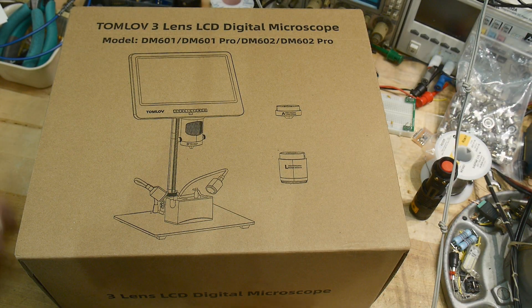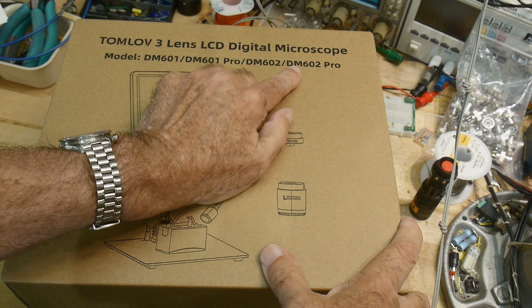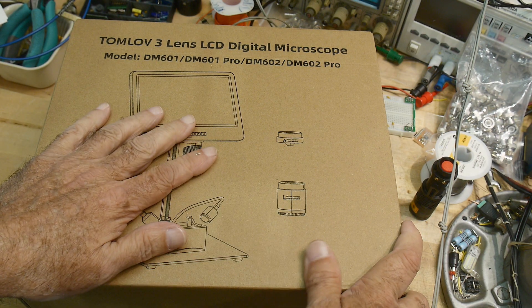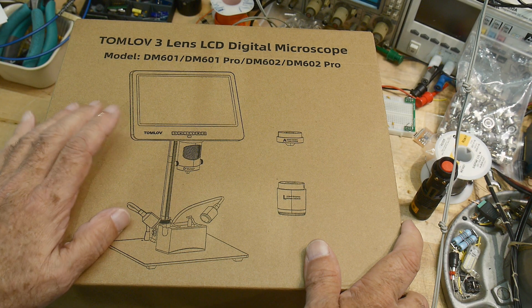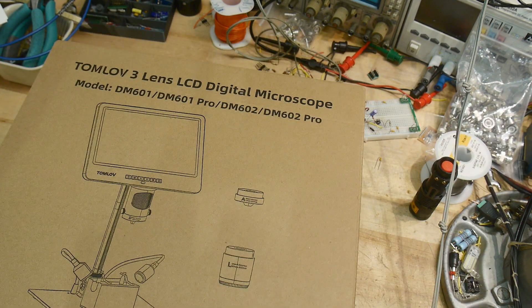Another microscope review — this is the Tomlove DM602 Pro, their high-end model right now. It has a lot of accessories, so I thought it would be interesting to show it so you guys can make a decision on what kind of microscope you want to buy. It has a lot of different lighting options, which we'll show when we get to it.